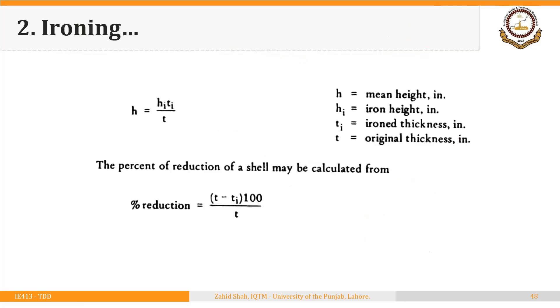How much height can we increase using an ironing process? If h is the starting height of the shell, t is the thickness of the original shell, h_i is the height after ironing, and t_i is the thickness after ironing, then — assuming diameter remains unchanged — height times thickness before ironing should equal height times thickness after ironing. That gives h = (h_i × t_i) / t, which is the height required before ironing to achieve a desired height after ironing.